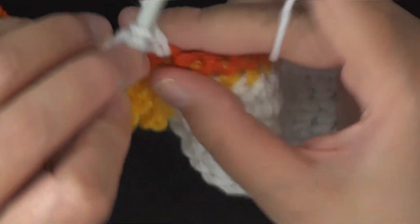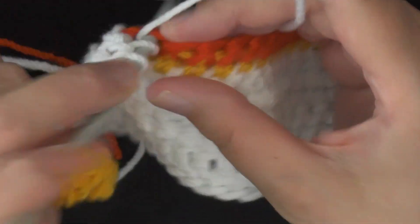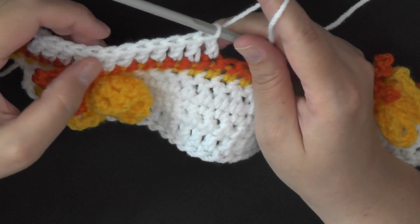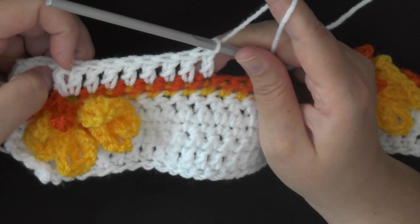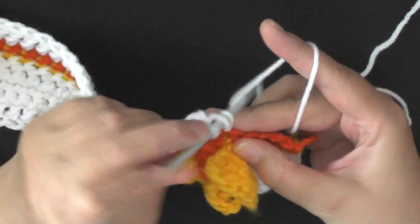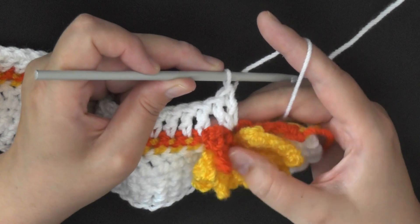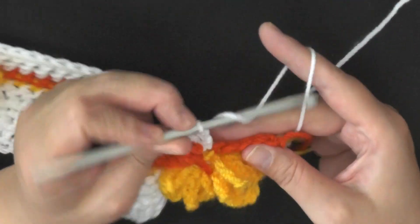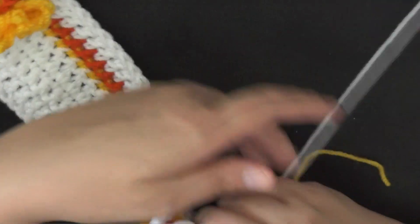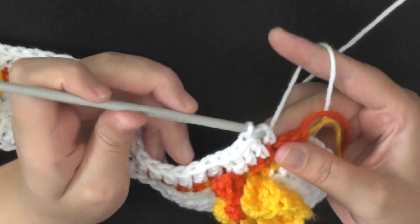Basically until we get up to that same stitch again, and then you'll put two double crochets in that same stitch. After you've done your double here, work a double crochet in the next 20 stitches — I have done 20 stitches now. I'm going to be working my two double crochets on that back post double crochet that we did here, into the top of it. And then in the last five stitches, double crochet to end the row.